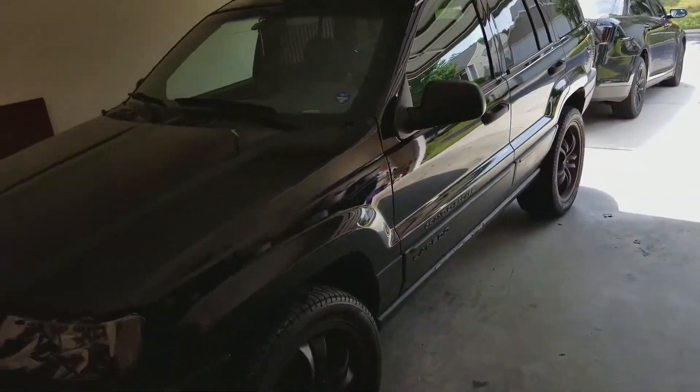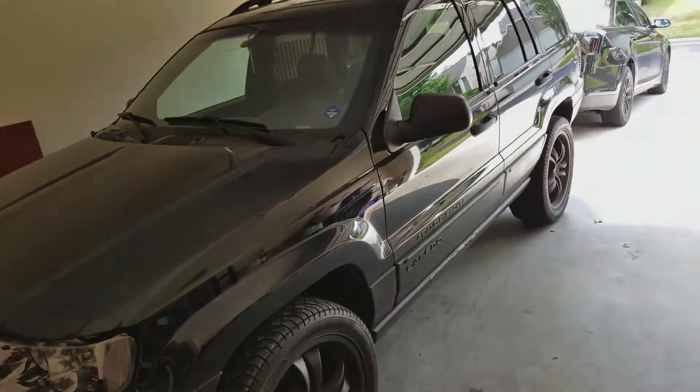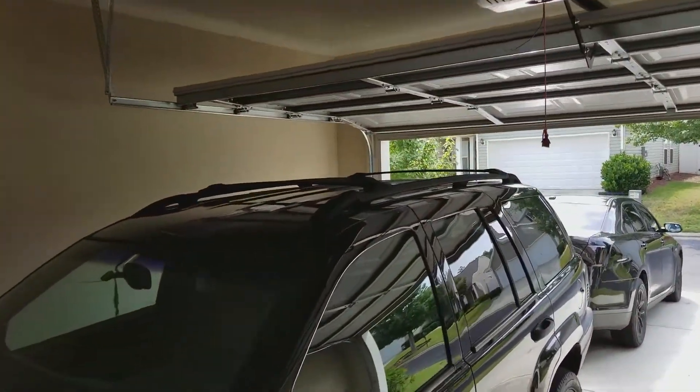Hey guys, what is going on? So I'm here with my 2000 Jeep Grand Cherokee with the inline six, which doesn't matter for this video. What does matter though is this roof rack.